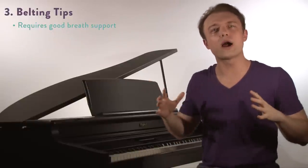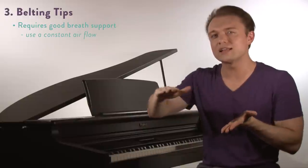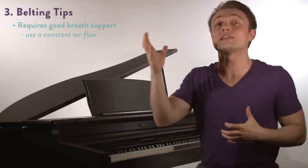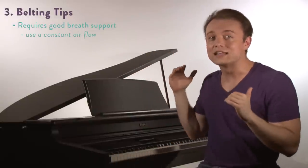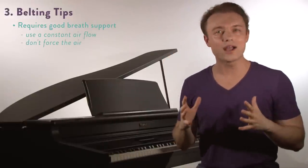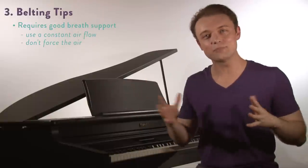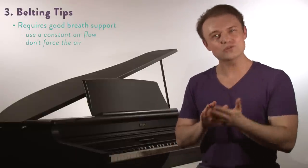Finally, this does still require good breath support. If you use a constant air flow and don't get too much louder on the high notes — they're going to be loud, but don't get louder, don't force air at it — then it's going to be way healthier and way more sustainable, even though chest dragging is an athletic coordination. So those are some things to keep in mind, and now we're going to try an exercise.